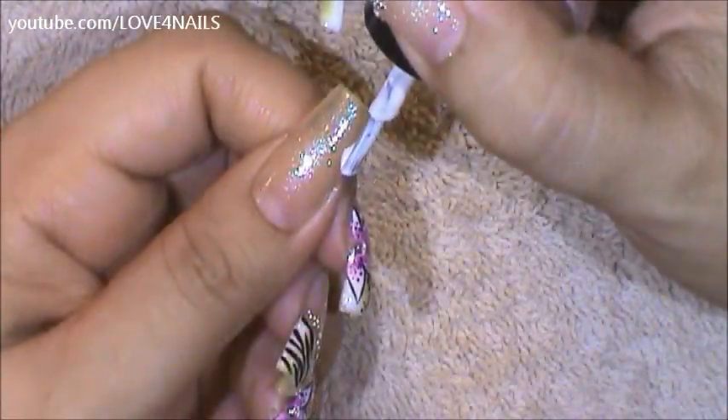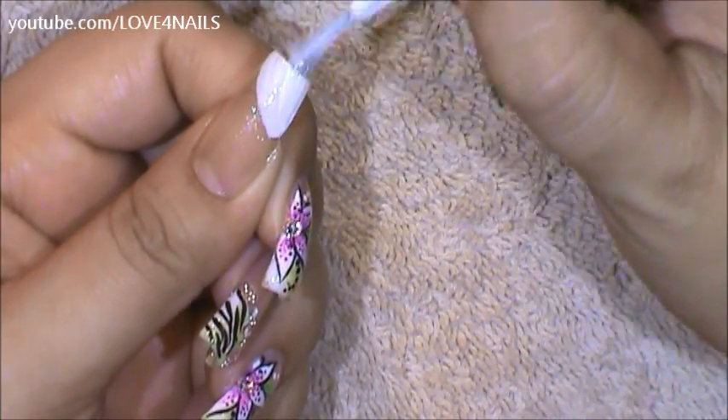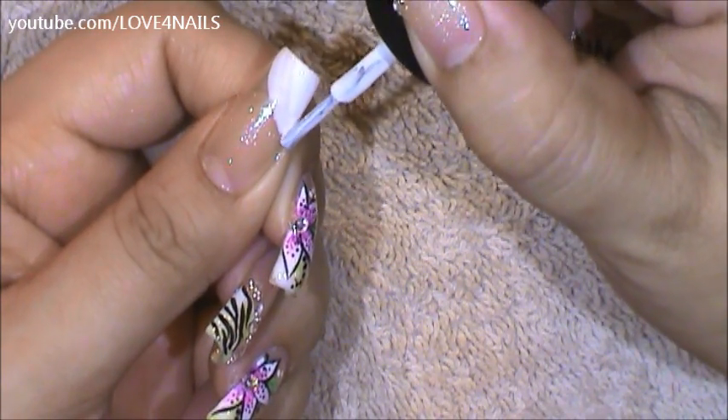Now, using any white nail polish color of your choice, you're only going to be applying the white nail polish over half of your nail's free edge.